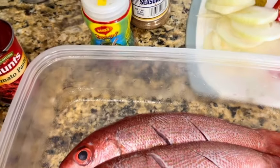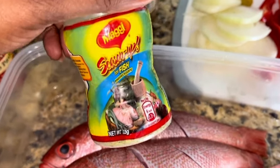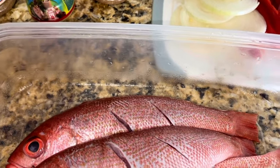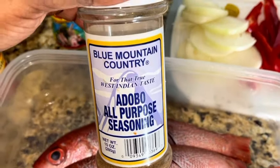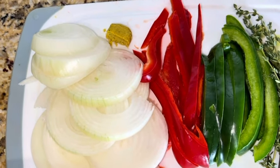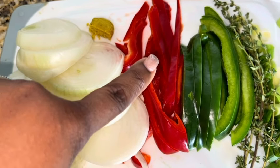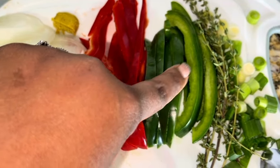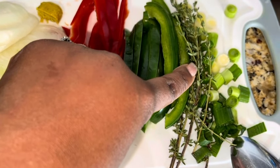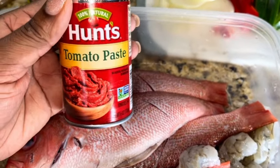We got seafood seasoning here. We also have the Maggie fish seasoning — I like to use this but not too much. I am also using some adobo all-purpose seasoning, and just remember those are for the snapper. Over here I got my fresh seasonings: half of a chicken bouillon cube, an onion, red pepper, green pepper, thyme, and also some scallion. And over here I have four snapper along with some tomato paste.